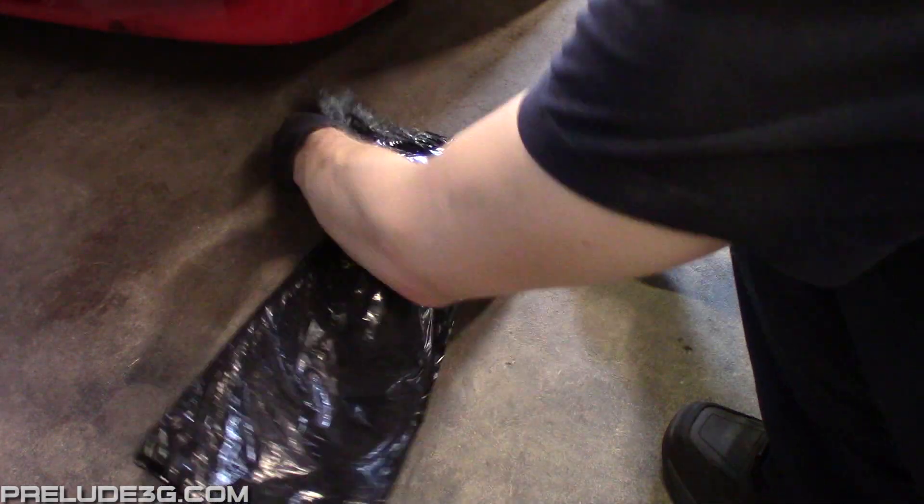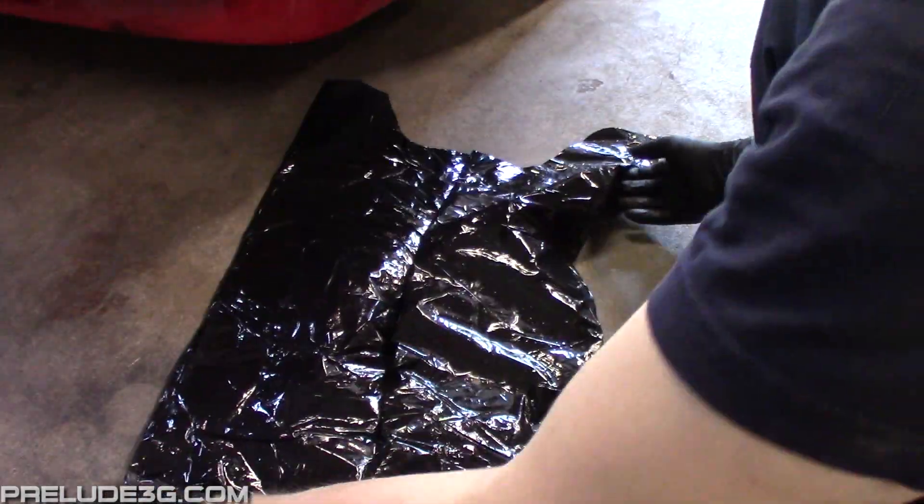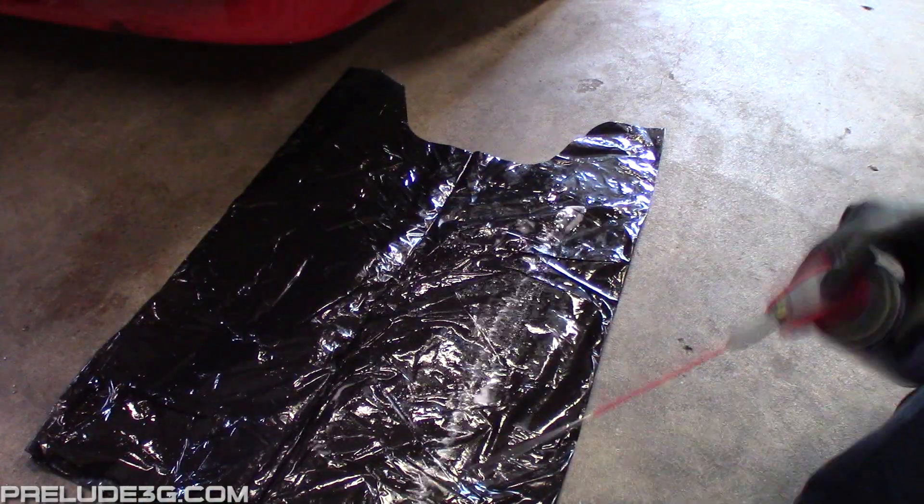To reduce tire friction with the floor, make some trash bag slip plates. Just spray some WD-40 on the bag then fold it over on itself.